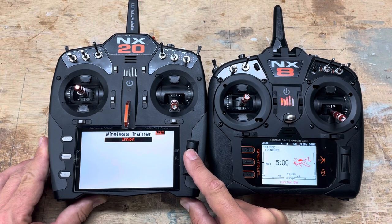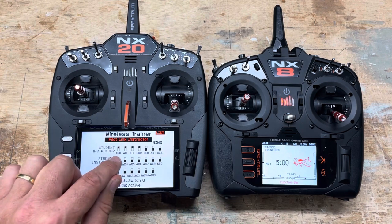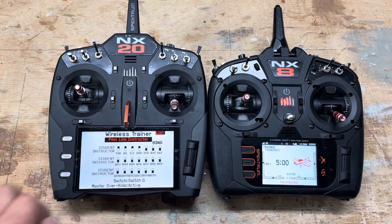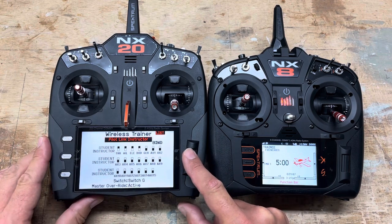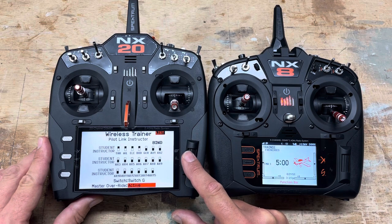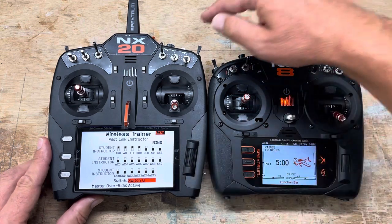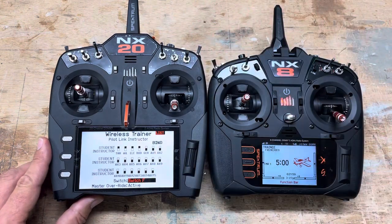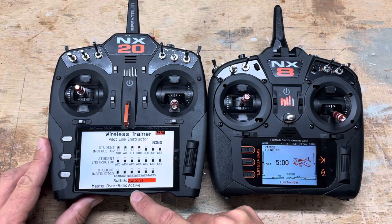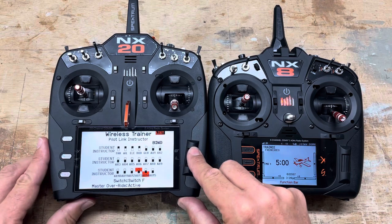Choose 'pilot link instructor,' which gives access only to the first four channels. Then assign the switch you want to use for toggling between the student and the trainer — I'm going to use switch F. Make sure that master override is active, which means you can take over by just moving your sticks.